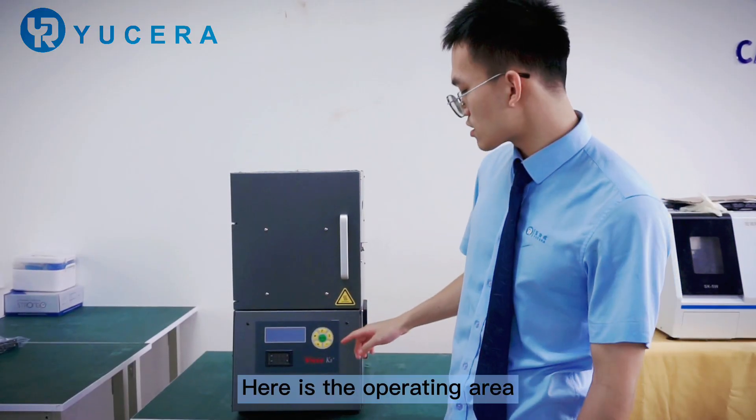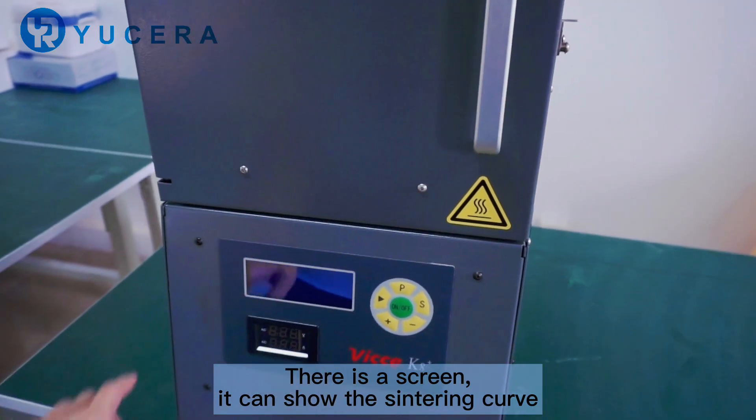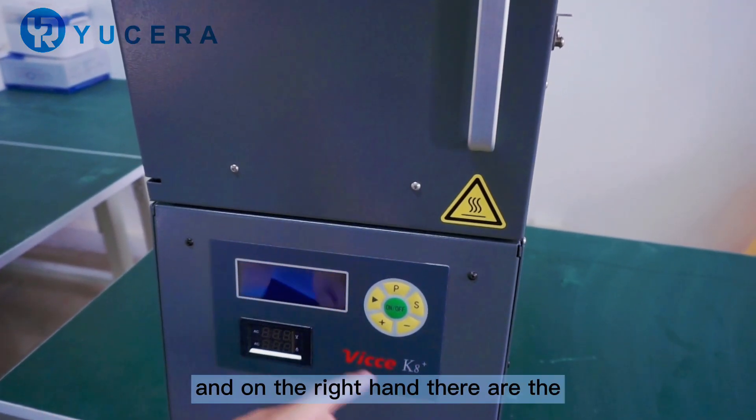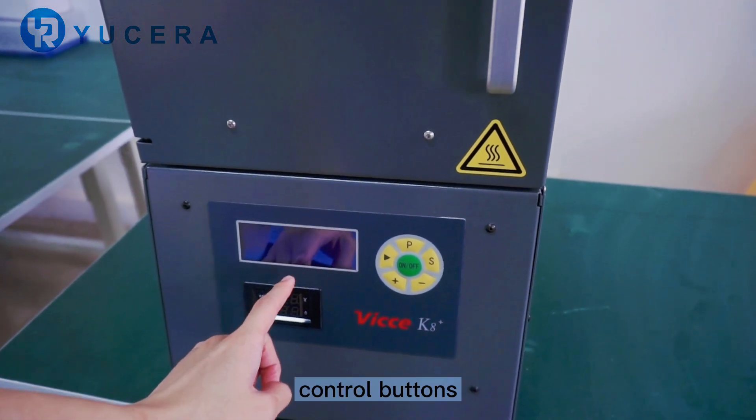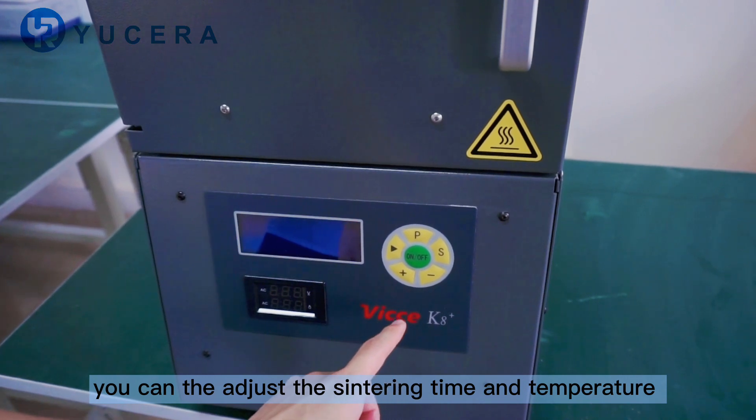Here is the operating area. There is a screen that can show the centering pool, and on the right hand there are the control buttons. You can adjust the centering time and the temperature.